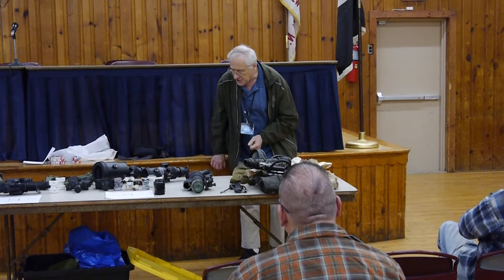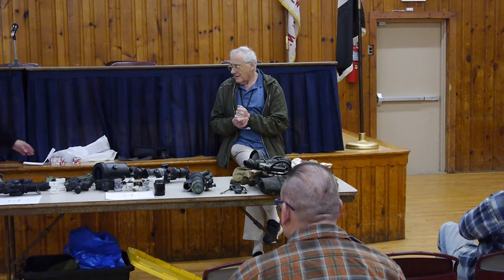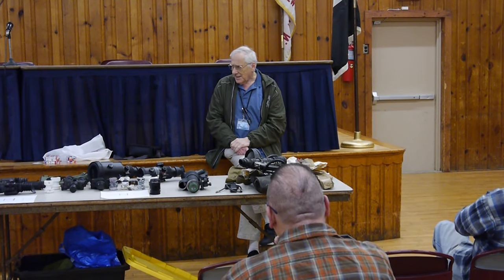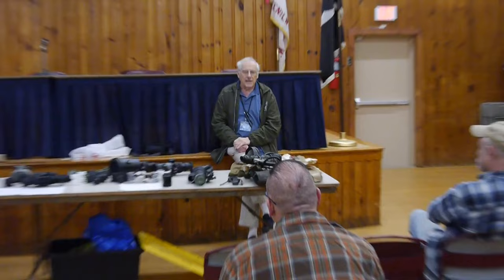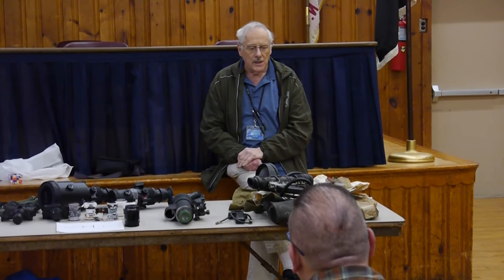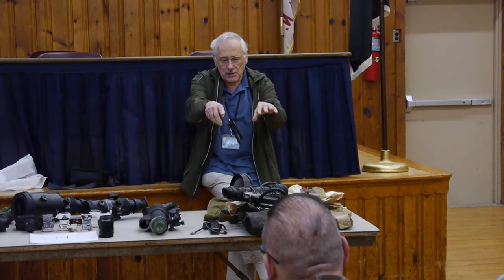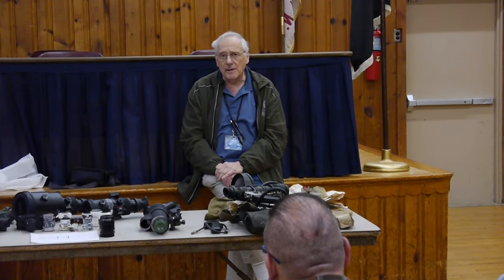From what I understand, the British had done some experiments — I think it was 1926. They had given up on it, and the Germans decided to play around with it, so the Americans had to mess around with it too. It's an IR or infrared system. You have to send out an infrared beam and look at it through the scope. It added like 25 or 30 pounds to an M1 carbine.